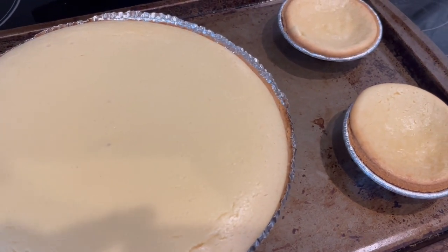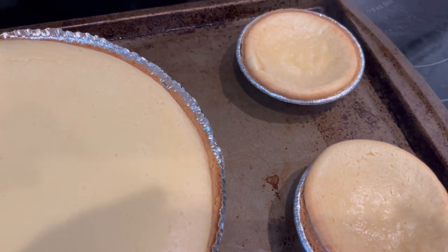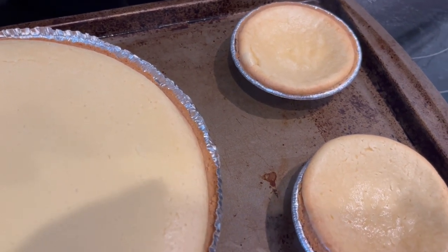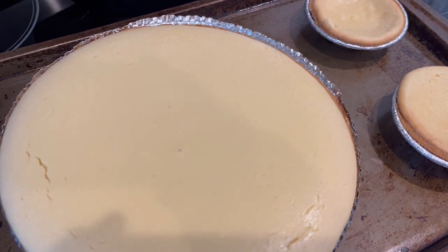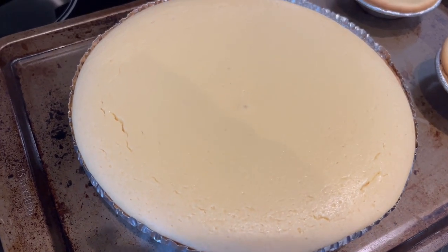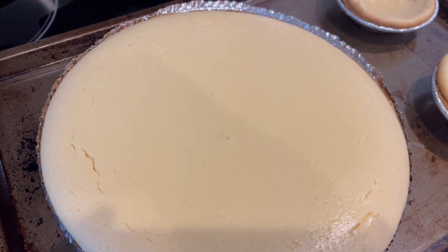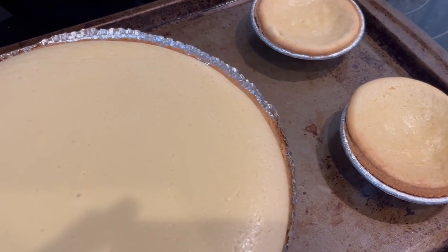Here are the pies — I just took them out of the oven. Here are the smaller pies. I completely forgot to take them out earlier, so this is what they look like. I am going to let the pies cool and then pop them in the refrigerator until they are nice and cold, and then I'll bring them out and show you all what they look like all plated up.